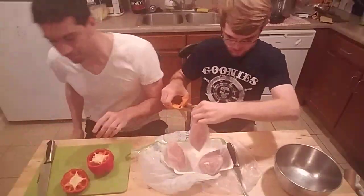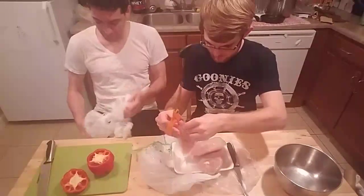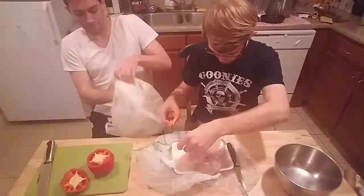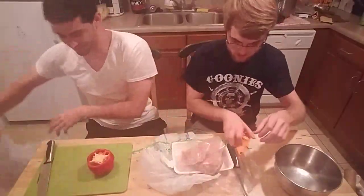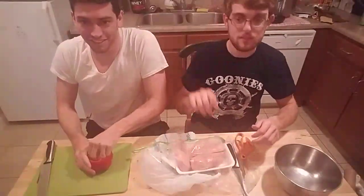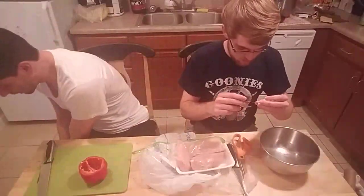Always double bag your trash bag, guys — that way nothing slips out the bottom. We're hoping to finish cooking in sub one hour. I'm going to get these peppers opened up here, wash out the inside, and get the seeds cleared a little bit.